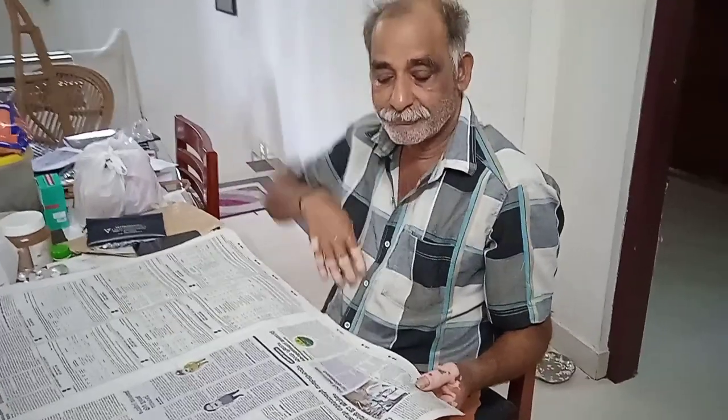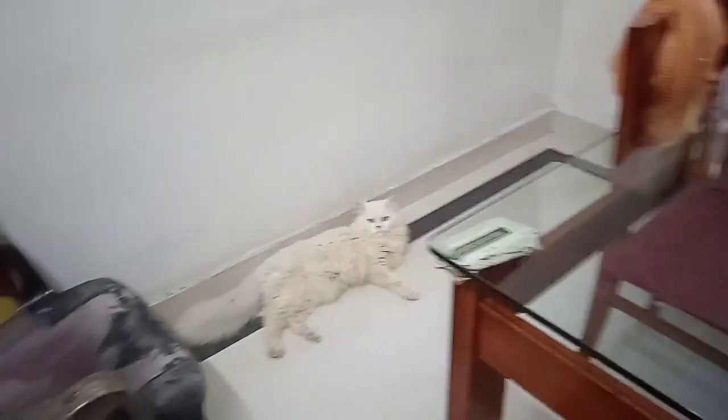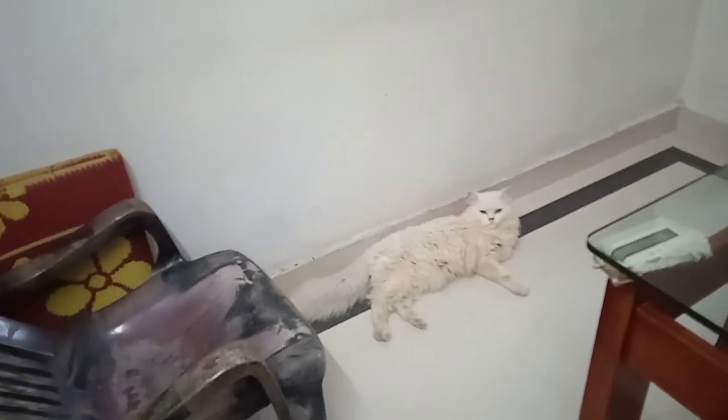Happy Birthday! Did you do it? Yes, I did. Let's take a look here. Now let's go here.